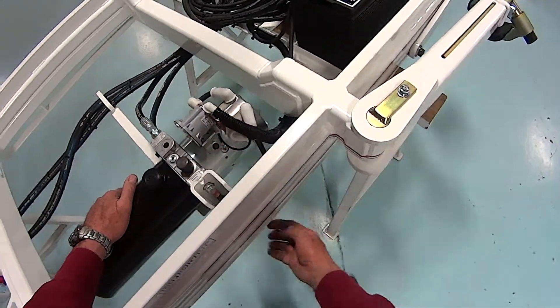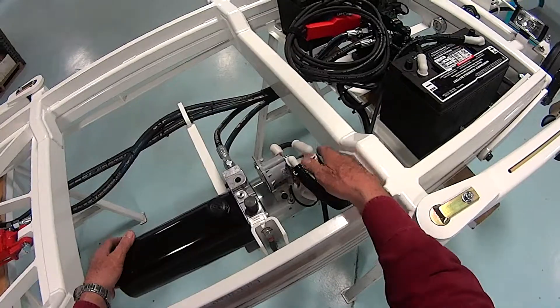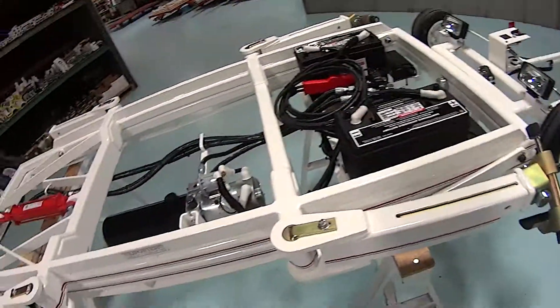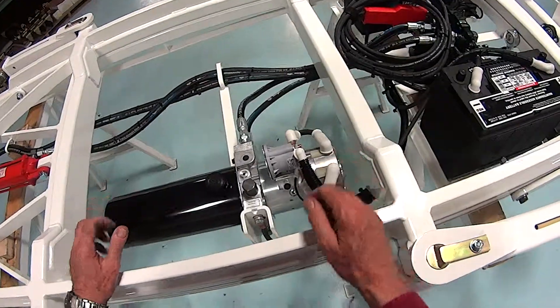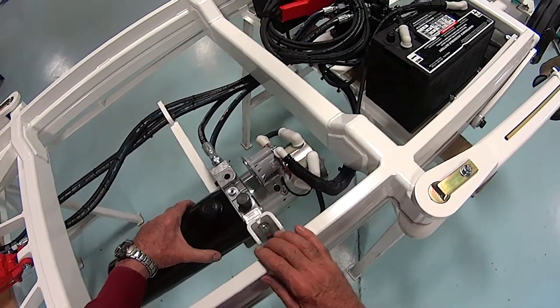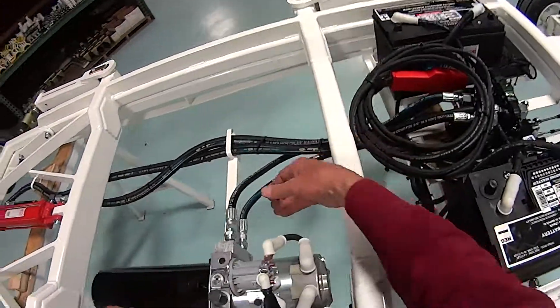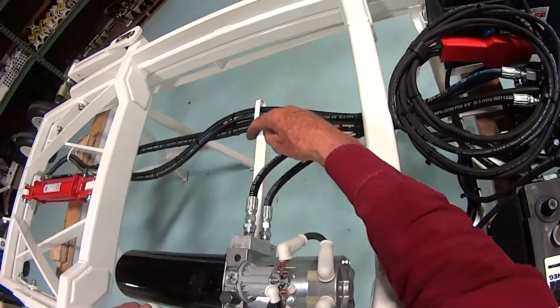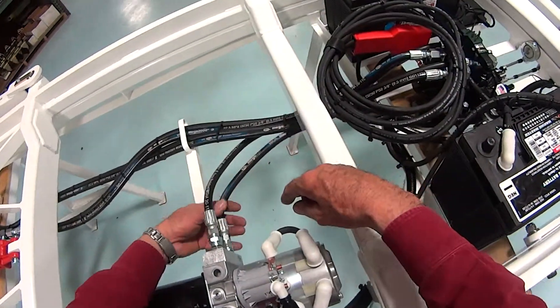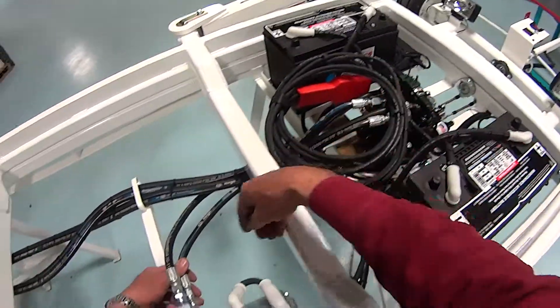Now remove the two bolts that hold the pump assembly to the frame. Take it off, get the new one, bring it over, put it in position, and replace the bolts and tighten them down. Then replace the hydraulic lines, remembering the top one comes from the left side of the valve to the top, and the bottom one from the right side of the valve to the bottom.